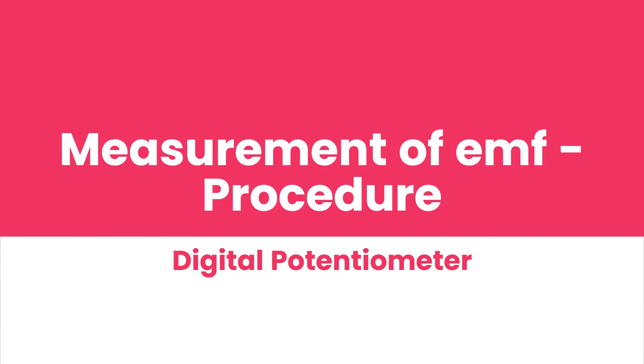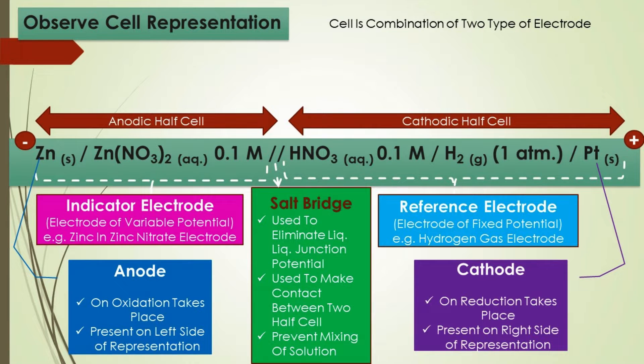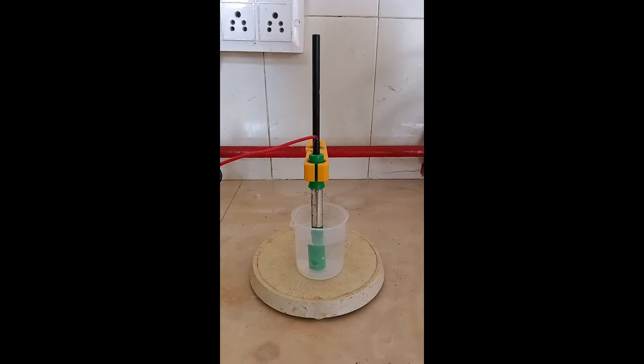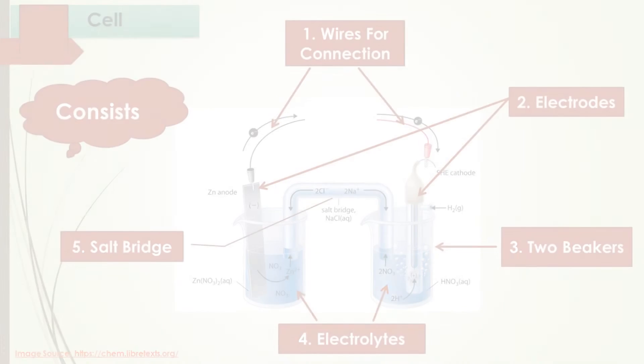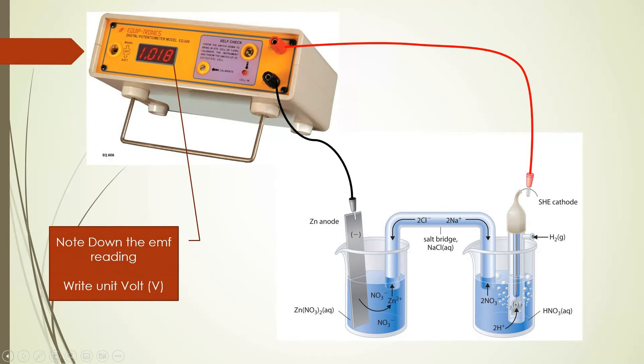Measurement of EMF: First, observe the cell representation and identify the anodic and cathodic half cells. Collect the required materials according to the cell representation — such as anode, cathode, salt bridge, beakers, etc. Construct the cell according to the given cell representation. Connect the anodic and cathodic half cells to the positive and negative terminals of the digital potentiometer according to the cell representation. Then note down the EMF of the cell from the display in volts.